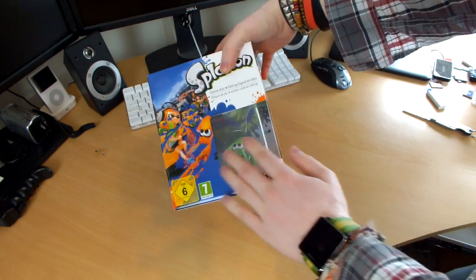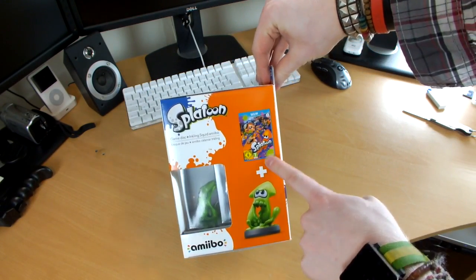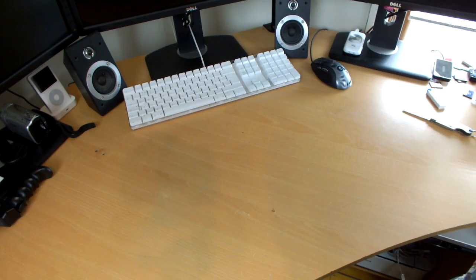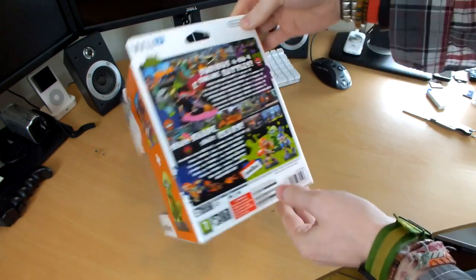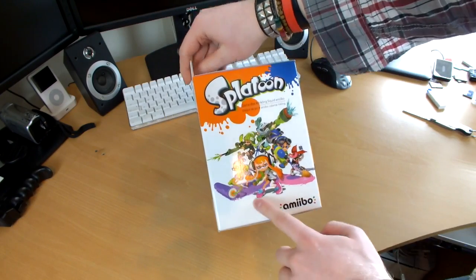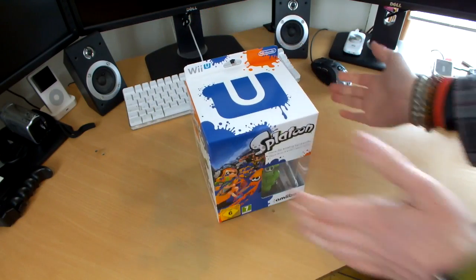Splatoon graphics all over the front, and of course there's a transparent area where you can see the Amiibo. On the side it shows you what you get — the Splatoon game plus Squid Amiibo. On the back, it basically gives you what I assume is the same as what's on the back of the game case, as well as the usual stuff. On the side, more Splatoon artwork, which is just fantastic design. I love the whole design of Splatoon — it's just absolutely wonderful.